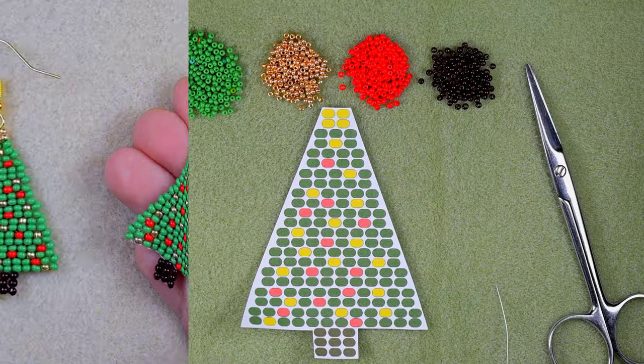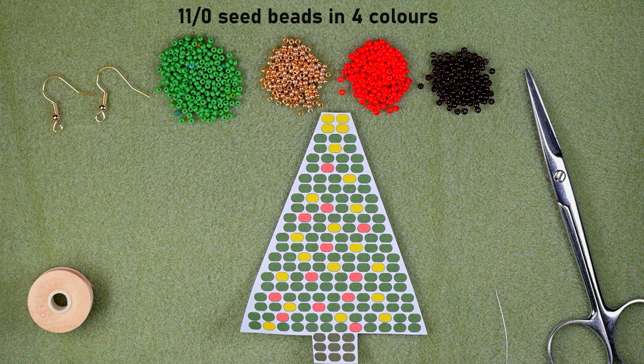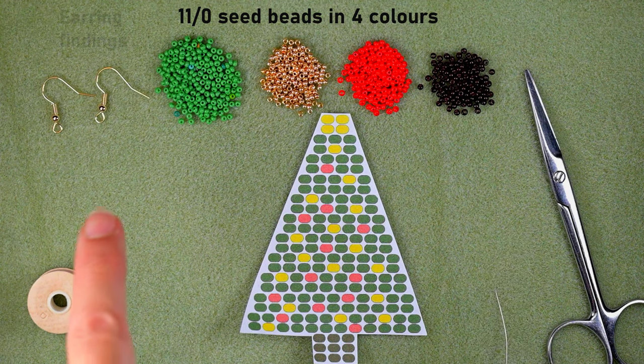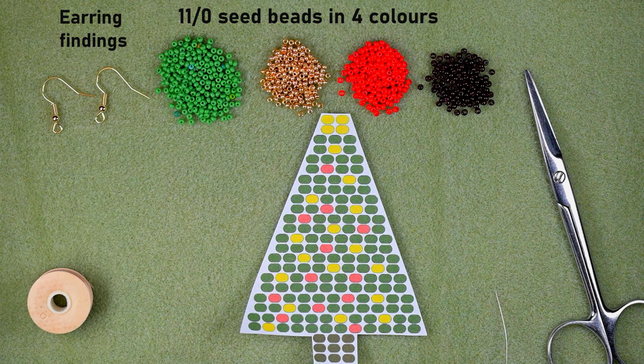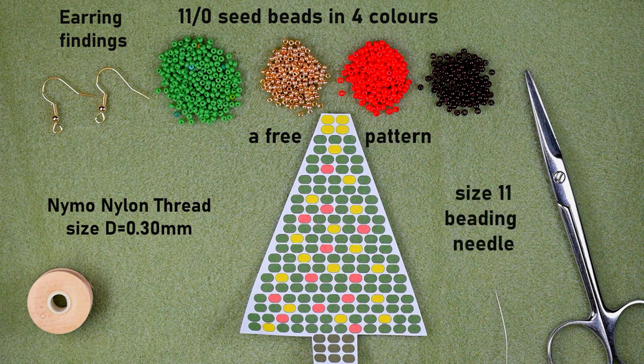For this video I'm using four colors of size 11/0 seed beads: green, golden, red, and brown. I'm also using earring findings in golden color, nylon thread that is 0.3 millimeters or size D, a free pattern that we'll be working with throughout, a size 11 beading needle (you could also use size 10 or 12), and scissors.